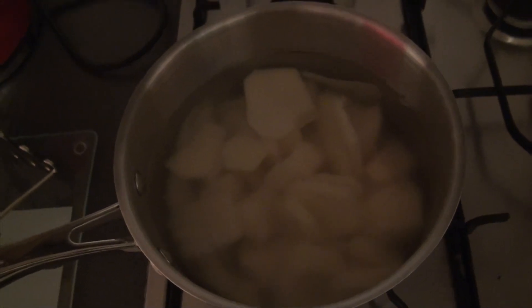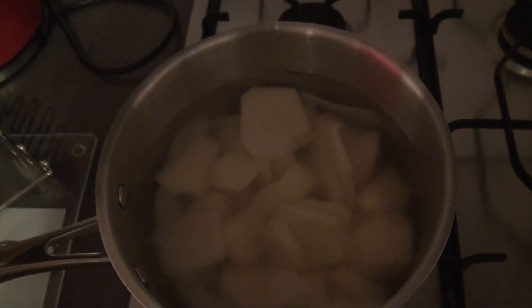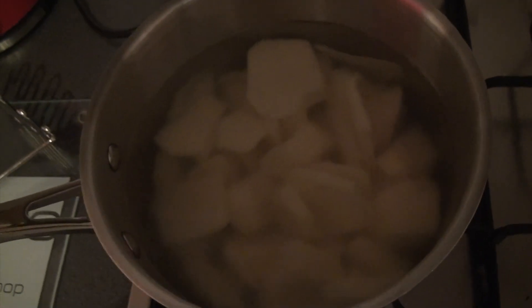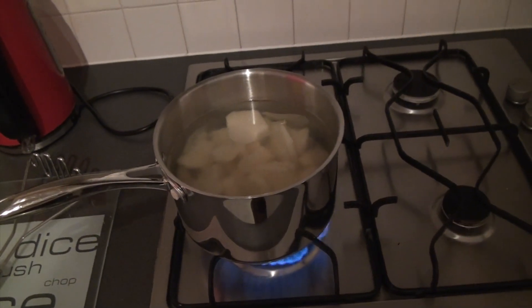The first thing you need to do is peel your Desiree potatoes and chop them into very small pieces, because this helps them cook quicker. While you're chopping, stick the kettle on and boil some hot water. Pour the hot water over your potatoes — this makes them cook quicker, because if you put cold water on, the water has to heat up which takes the cooking process longer. We'll stick those on for about half an hour and wait for them to cook.